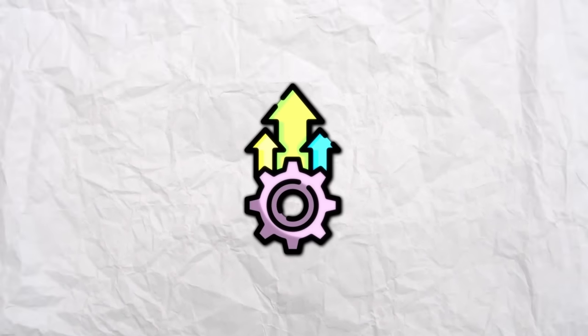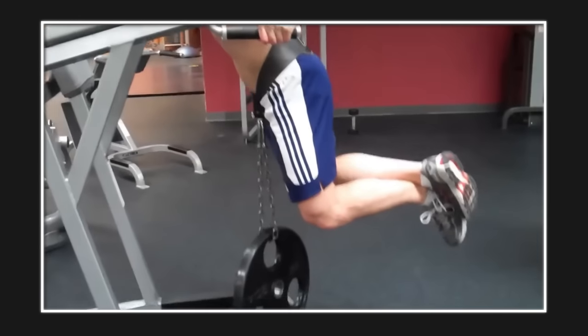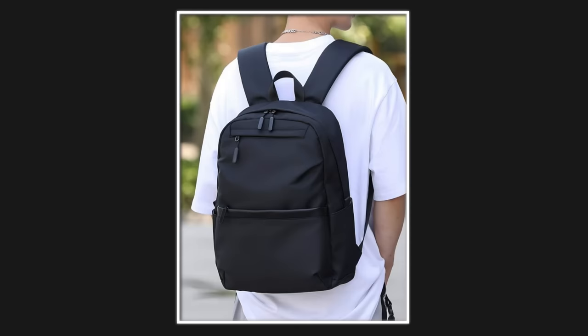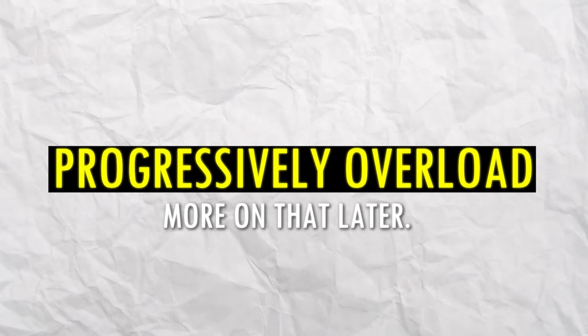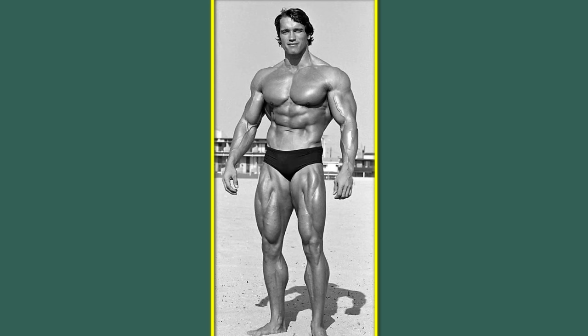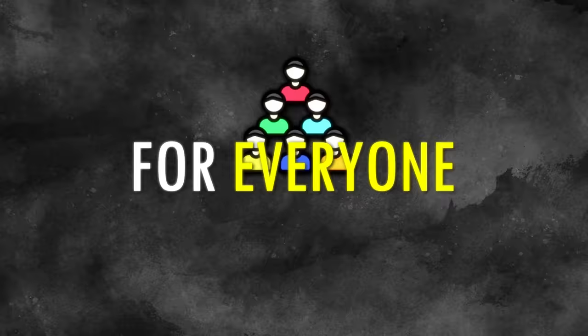Let's start off with the most effective one: dips, and especially weighted dips. You can just use two chairs for them. Don't worry about weights — you can just put on a school bag and fill it with books to progressively overload. It targets all of your push muscle groups: your shoulders, chest, and triceps. It's the perfect exercise for everyone because you can continually add more weight.